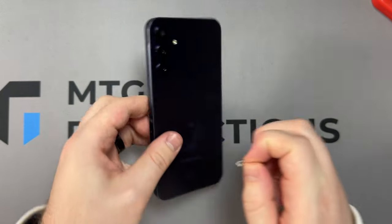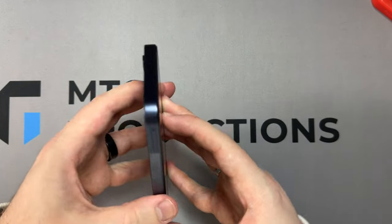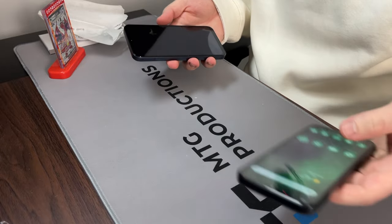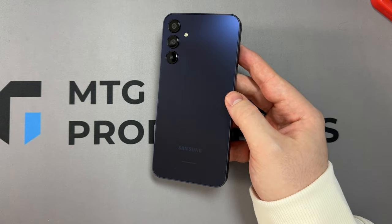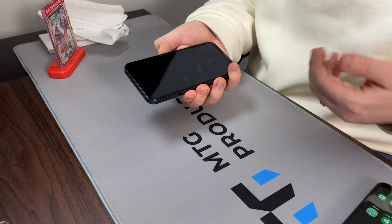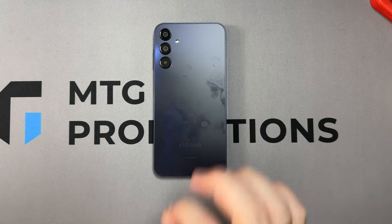There we go — it does not have that texture, which is great. I'm going to peel this off. Oh, this is so much more premium — it feels much more premium out of the box when compared to the A14. Taking a look at the front, it definitely feels much more premium. It's kind of taking note of the Galaxy A54. I'm going to boot this thing up.